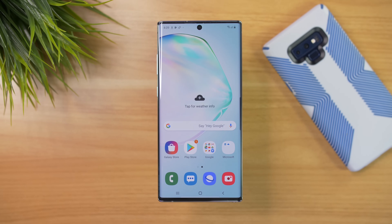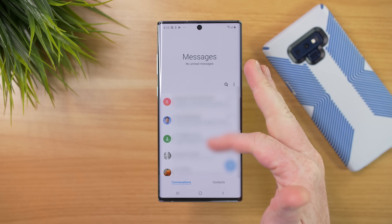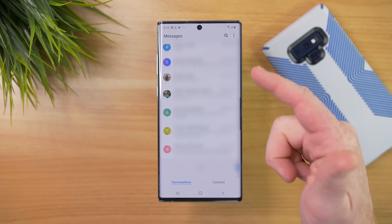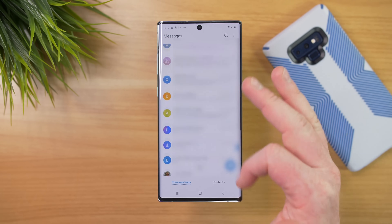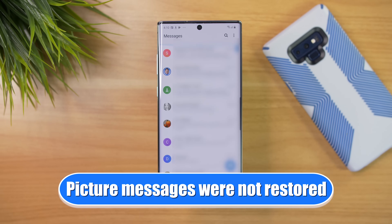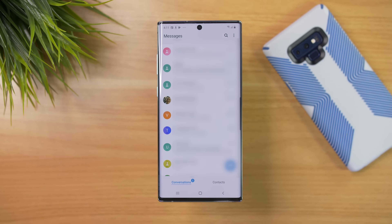Next is SMS text messages. Here is our text message app, and even though I said before that many of the messages have never come through — there you go, it looks like it does backup text messages. If I scroll down, it actually goes back really far — I have text messages from 2016 that were backed up to my account. I haven't signed into my Samsung account or anything, so I can verify that those do come through when you do the Google backup restore.